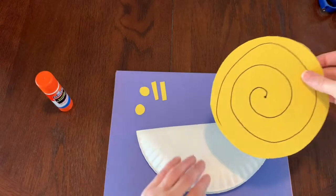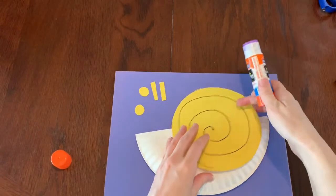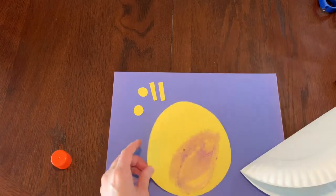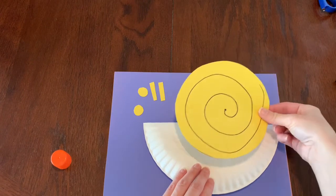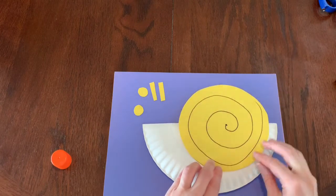Now we need our paper plate again. We have to glue the snail's shell to its body, so I'm going to use a glue stick for this. I'll put some glue on the back of my shell and stick it onto the paper plate — I'm going to put it to the side a little bit, not right in the middle, that way I have room for the snail's face over here.